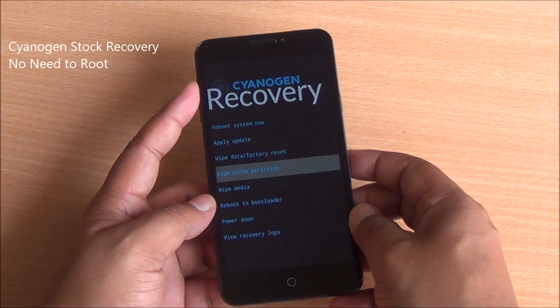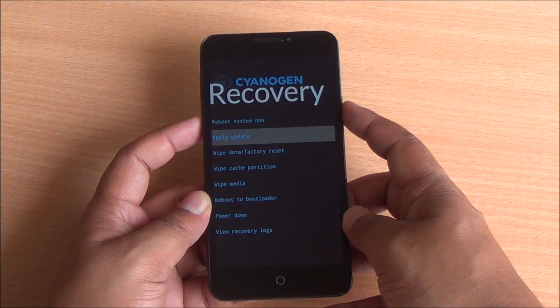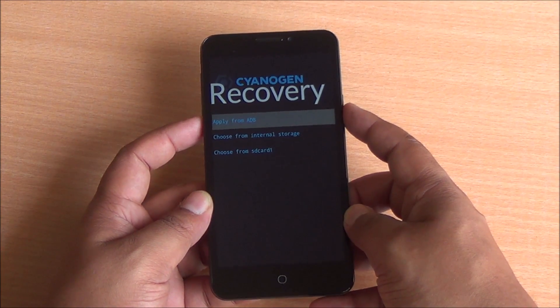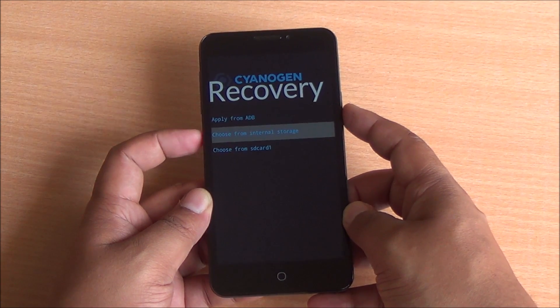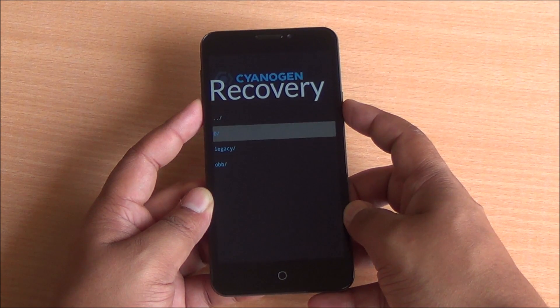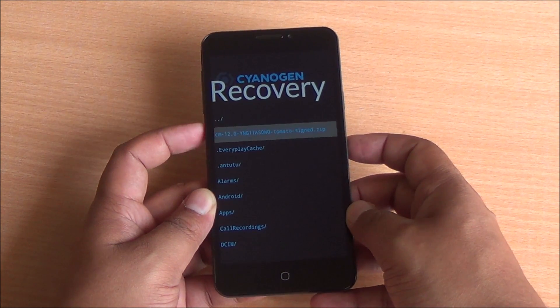Once there, you can use the volume rocker to move up and down and press the power button to select. Select apply update, then select choose from internal storage or choose from SD card wherever you have placed the update file. Once there, select zero slash if you are on the internal storage. Select the file and press the power button.